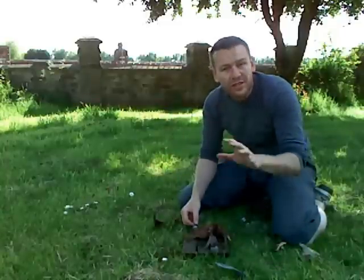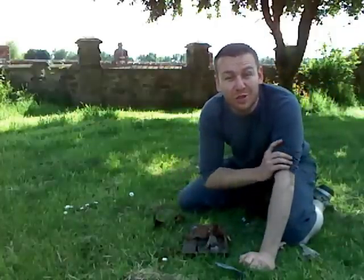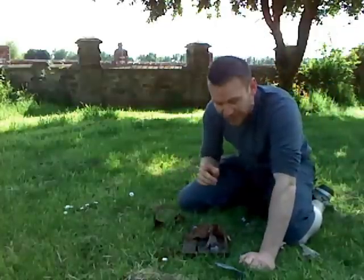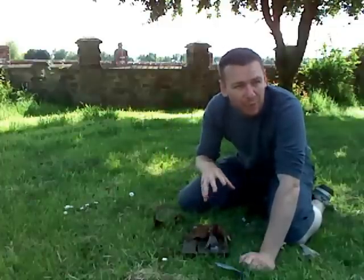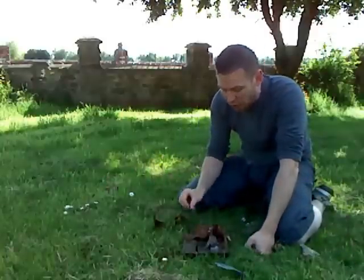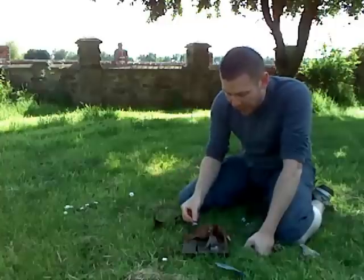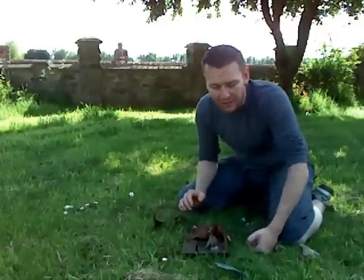We're not going to start a full fire today, but I'm going to show you the secret of how ninjas used to do it quickly in the mountains. They would get their kindling together, get their wood ready, and have their ignition source. However, it's quite hard to ignite unless you've got really bone dry and thin kindling.